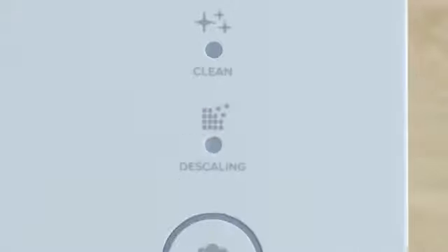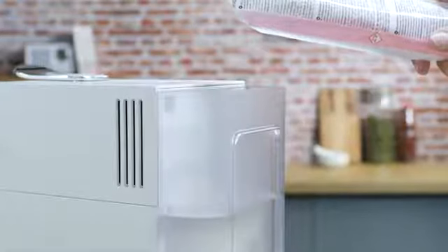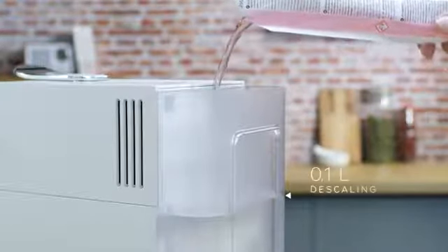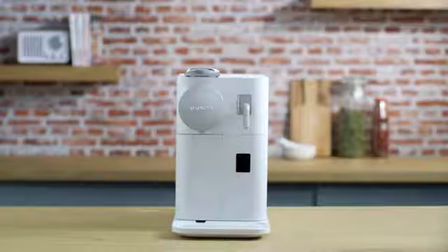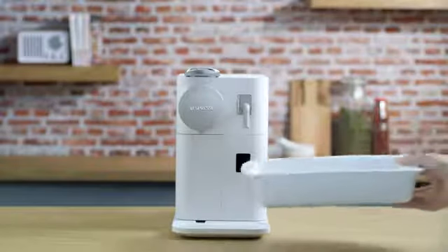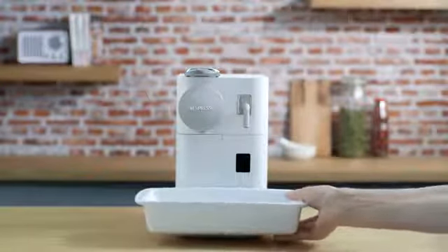Note that the descaling alert blinks orange during the entire descaling process, and the espresso button illuminates white. Fill the water tank with 100 milliliters of Nespresso descaling agent and 500 milliliters of water. Place a container with a minimum of 1 liter capacity under both the coffee outlet and descaling pipe nozzle.